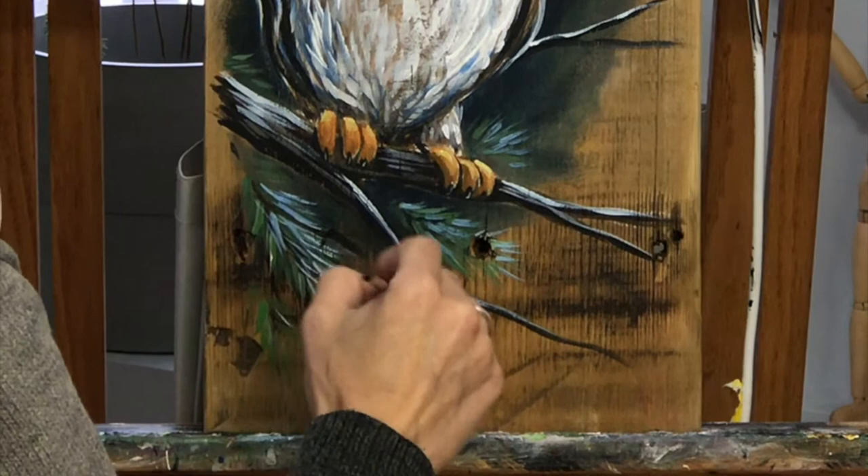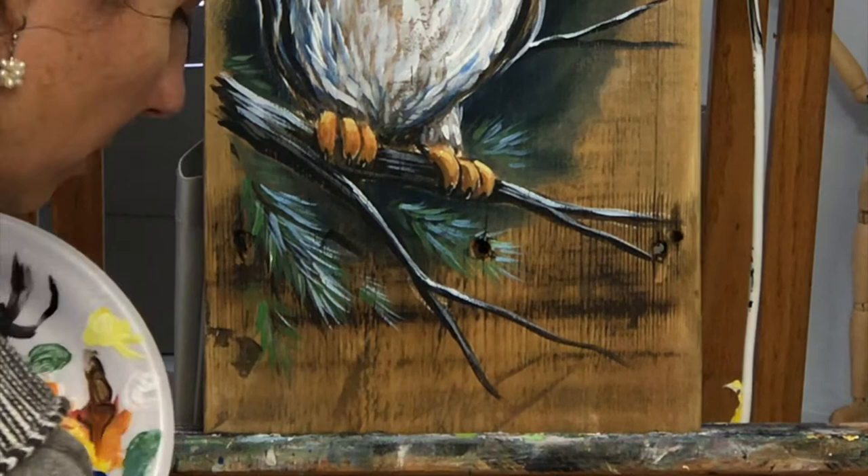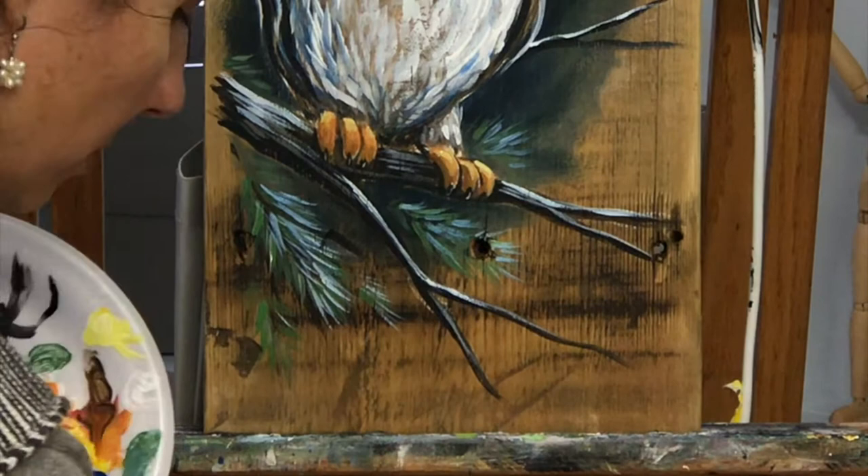This is a really pretty addition to these evergreens. It's just a little bit of a light blue topping off those needles so that they are also lit by the moon. It just adds that blue color throughout and gives the whole painting a really nice nighttime look.